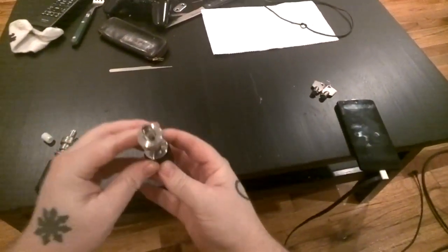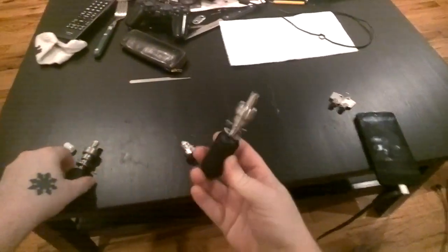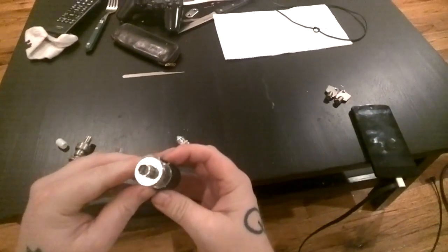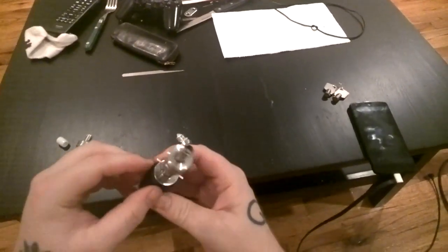I just got these new tubular lockpicks from Southord, and I wanted to show how ridiculously easy it is to use these compared to normal lockpicks.